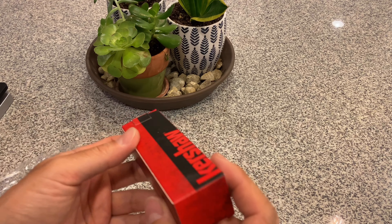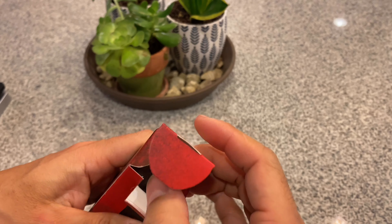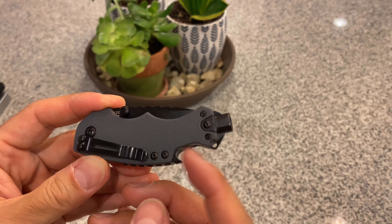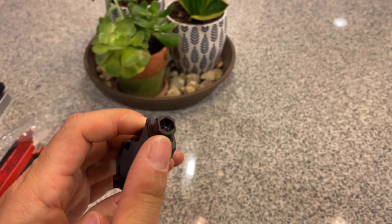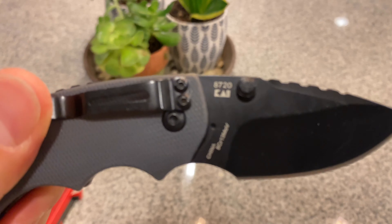Second, this is called the Kershaw Shuffle DIY. It's the same concept but smaller. It has a deep pocket clip and a can opener — this one doesn't come out or anything, it's just permanently fixed right there. And there's a shorter blade, a lot shorter.